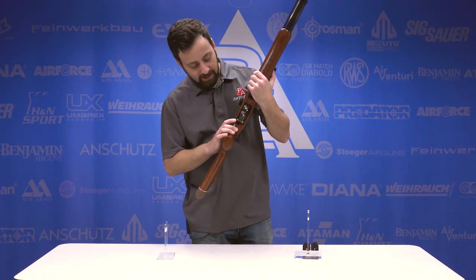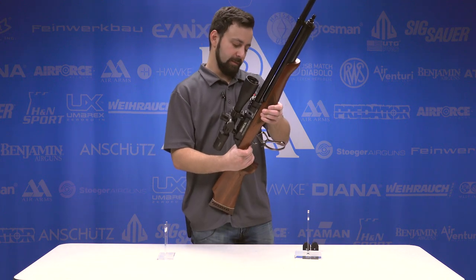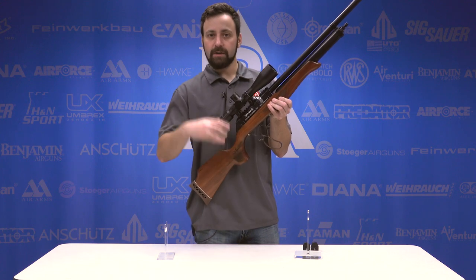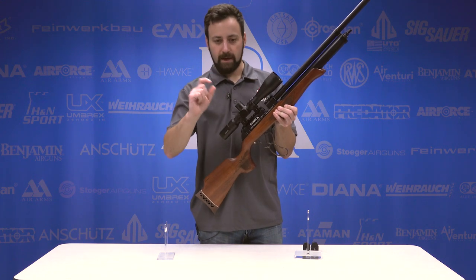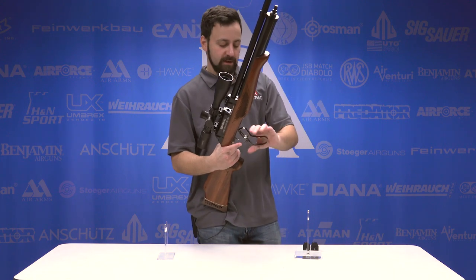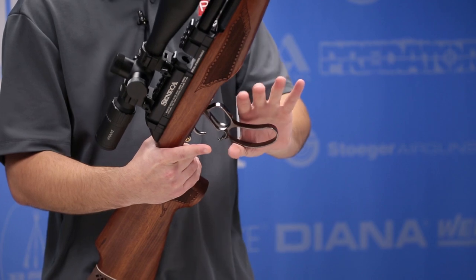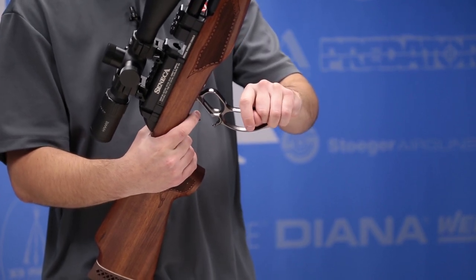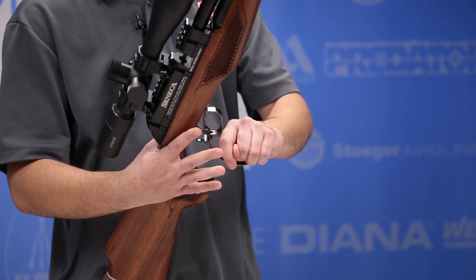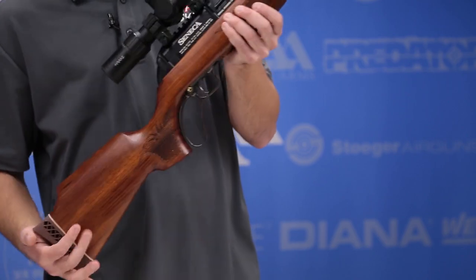We have a cross bolt style safety, which is actually engaged right now. I'm going to disengage it to show you how to decock this gun before we talk about the lever action. The trigger does have an adjustment to it for the release point, so the release weight is adjustable — I haven't touched it out of the box. To decock the rifle once it's in the cocked position, you just want to hold the lever open, pull the trigger, feel it come back under spring tension, then move your hand out of the way and close it up. Very easy.